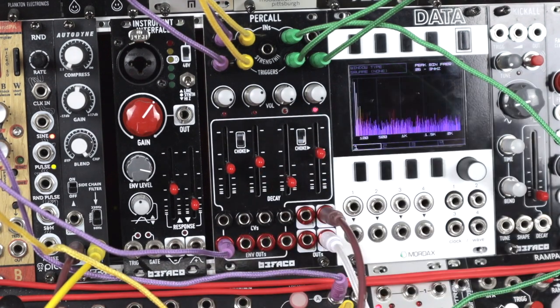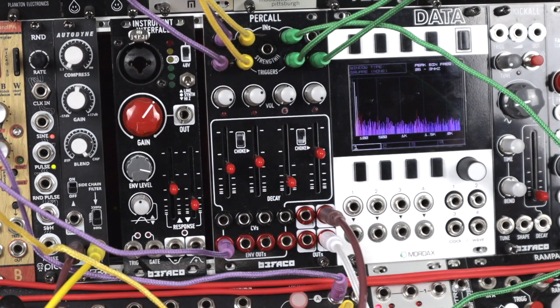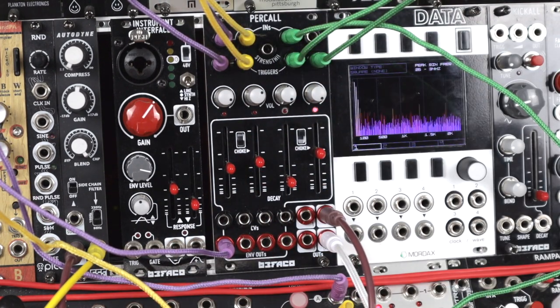I'm routing two out here into some reverb. And that's effectively Perkall — the strength will allow us to variably alter the level and strength of these envelopes and VCAs, CV control over the decay as we've said, and these envelope outs which are useful for helping you synthesize sound.